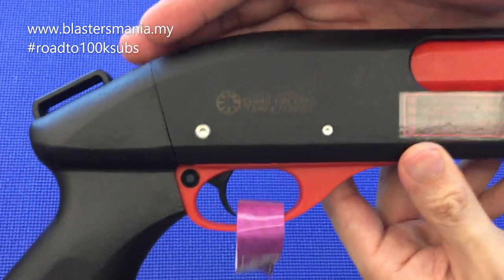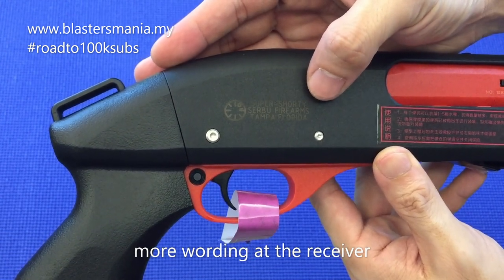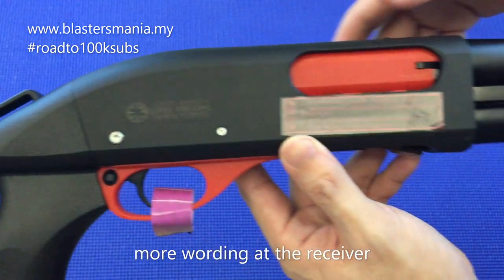So belah sini dia ada tulis 'Super Shorty, Serbu Firearm Tampa, Florida.' Macam kabur-kabur sikit lah.